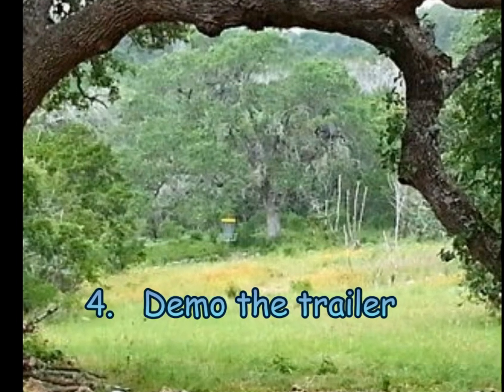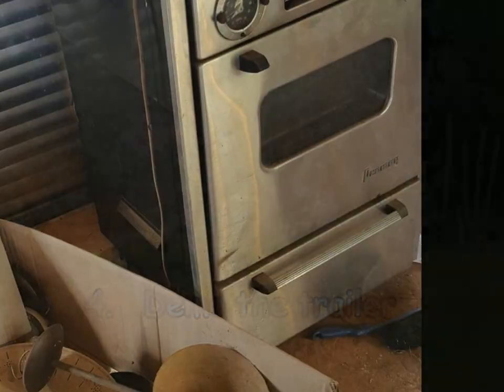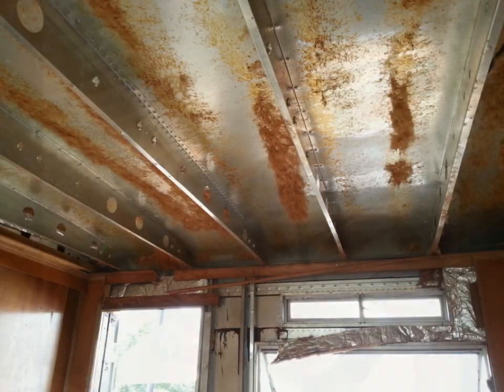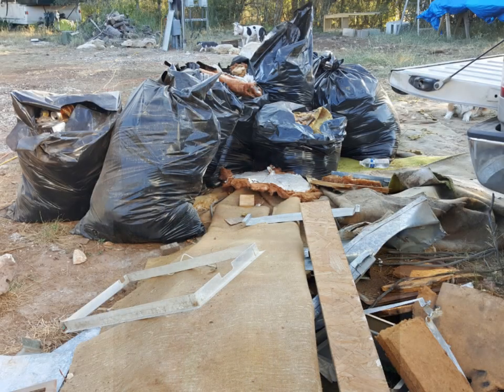Step four: demo the trailer. The floor inside the trailer was rotten, the insulation was crumbling, the wiring was unreliable, and the plumbing and appliances were not needed. So we removed it all, leaving nothing but the metal wall studs, the metal floor and ceiling beams, and the trailer's aluminum skin.